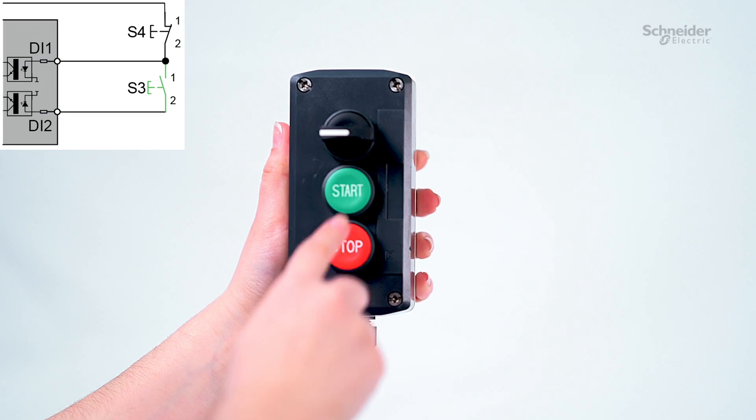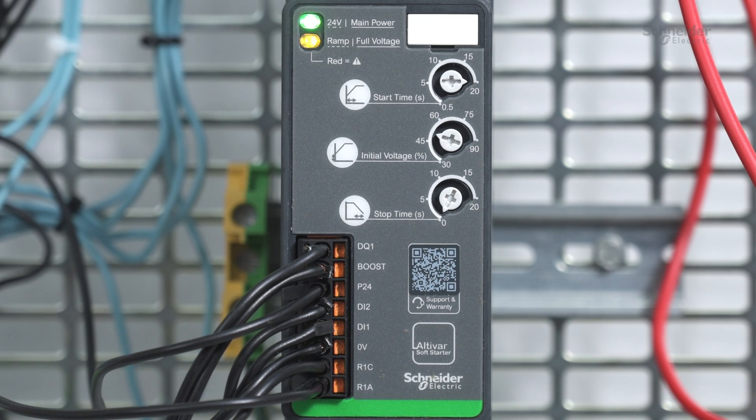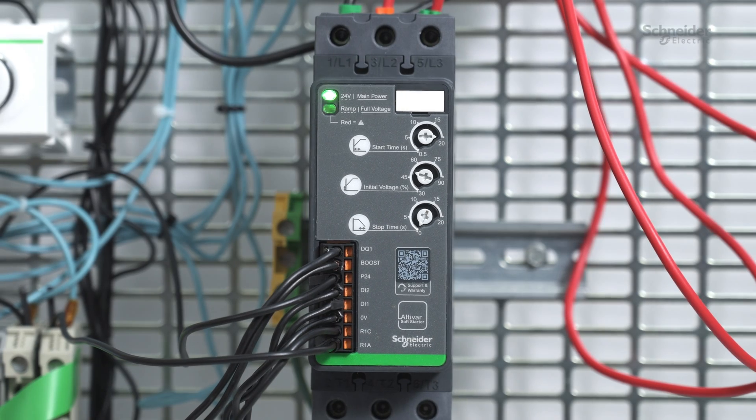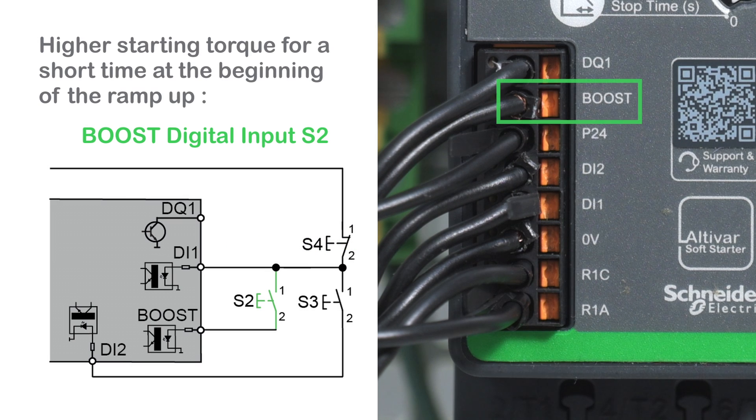We then start the application by pressing the button S3. The ramp full voltage LED flashes yellow to indicate that the motor is ramping up. The ramp full voltage LED lights up yellow to indicate that the motor has reached its full voltage. Stop the application by pressing the button S4. If the application needs a higher starting torque for a short time at the beginning of the ramp up, use the boost digital input by pressing S2.